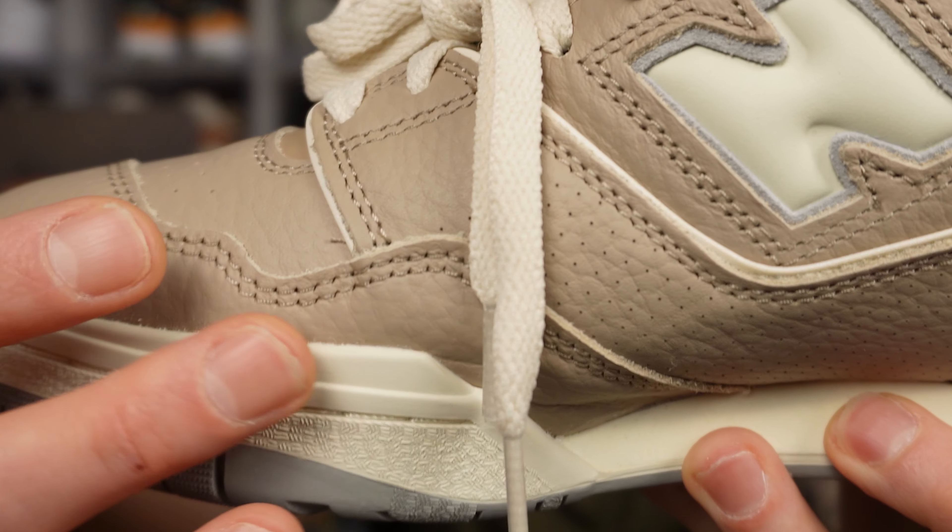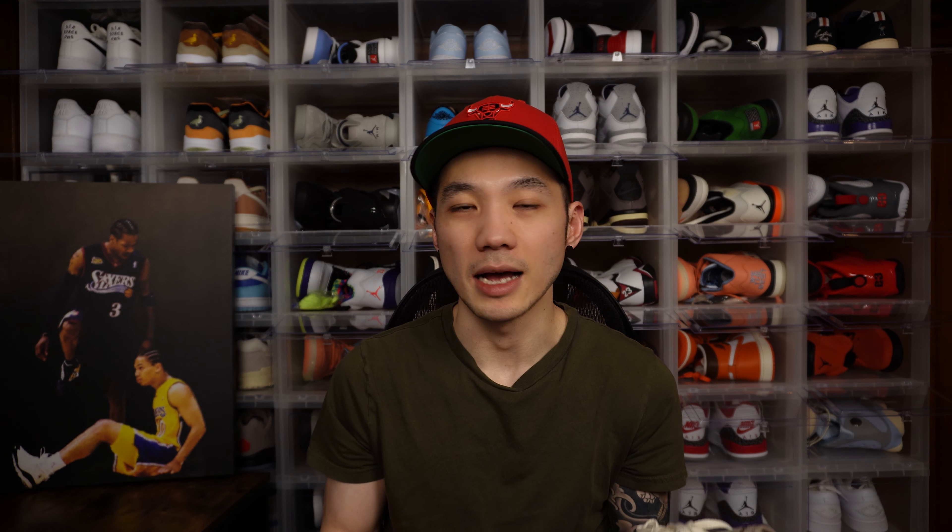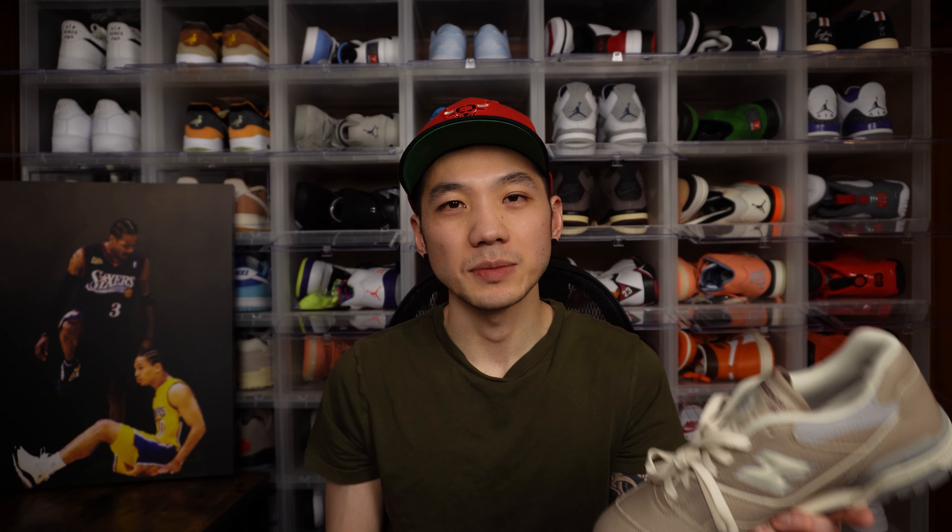One very nitpicky thing I do have about this shoe, specifically on my pair, is the QC — there is a bit of glue residue just along the midsole. Now obviously that is very nitpicky. It's pretty much impossible to get a 100% flawless shoe nowadays, so I'm going to give them a pass because the rest of the shoe is very well made.